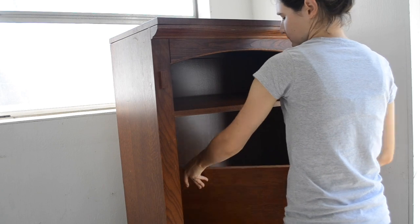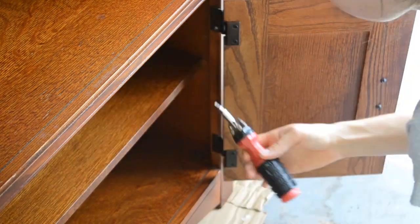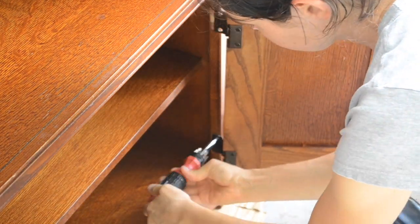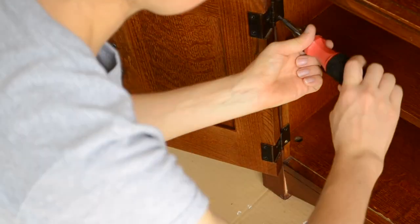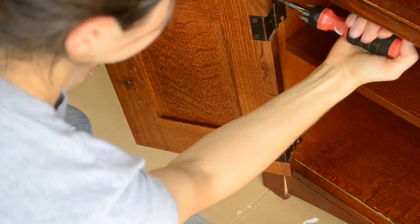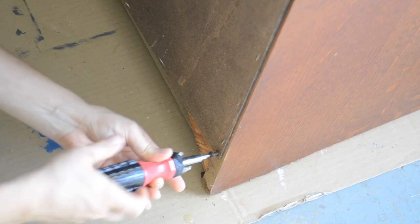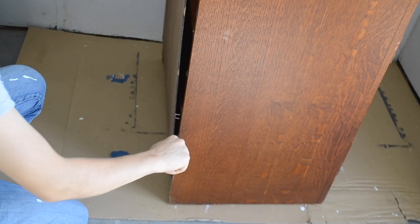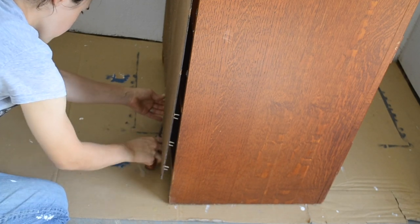To start off this project I removed the shelves and I removed the doors on the bottom part of the bookshelf. Next I removed the back of the bookshelf. I am going to be adding beadboard instead to give it a different look. I have some beadboard left over from when I refinished an old desk and turned it into a coffee bar for my kitchen, so the beadboard won't cost me anything for this project.